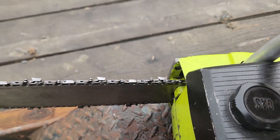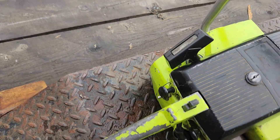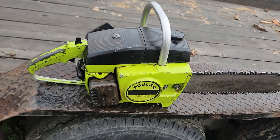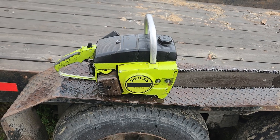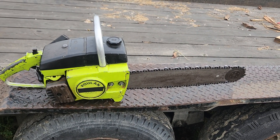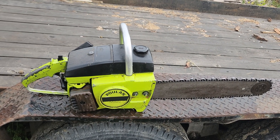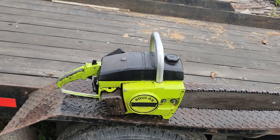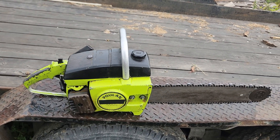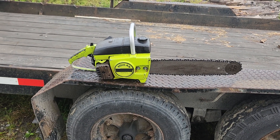If you guys are ever going to convert one of these, go on a pull and chainsaw group on Facebook, join it, and ask people what you need. You save so much money — that's my advice. I just wanted to show you guys the saw. I will be doing a video starting it; I just have to tune it right. But I wanted this to be a short little video talking about it and showing you guys. Thank you guys for stopping in and have a great day.